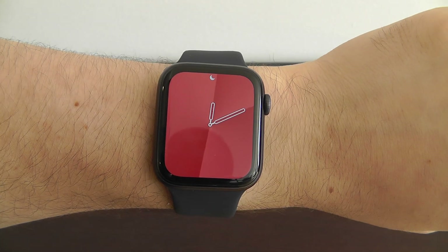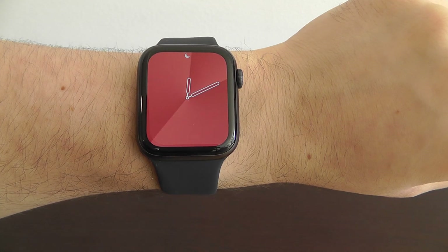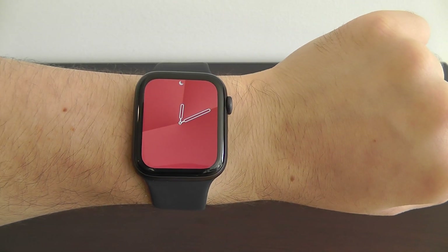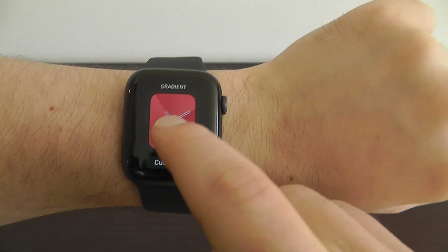We also have the gradient Apple Watch face, which I love because as the hands move, it changes where the gradient is. I just love the simplicity of this — the way that it looks. It's one of those things that is very simple yet elegant.